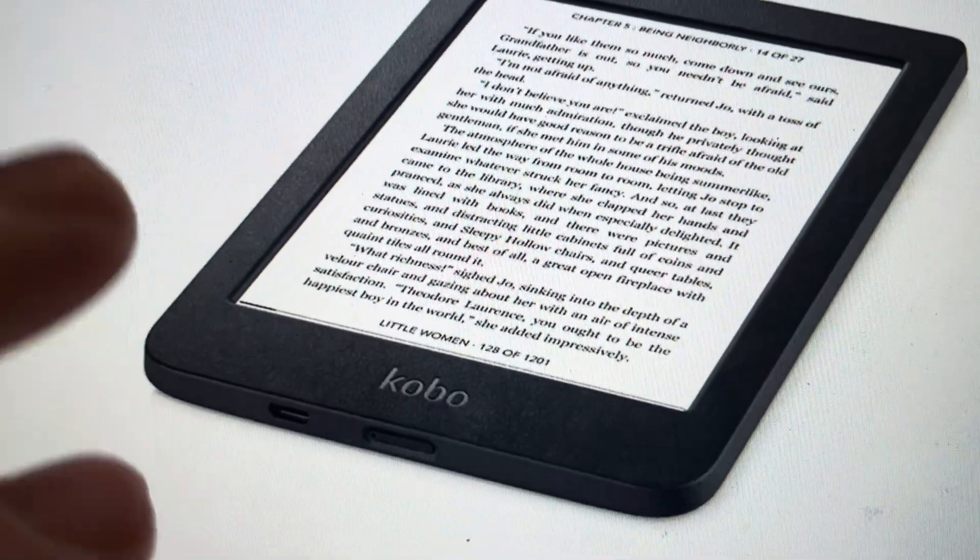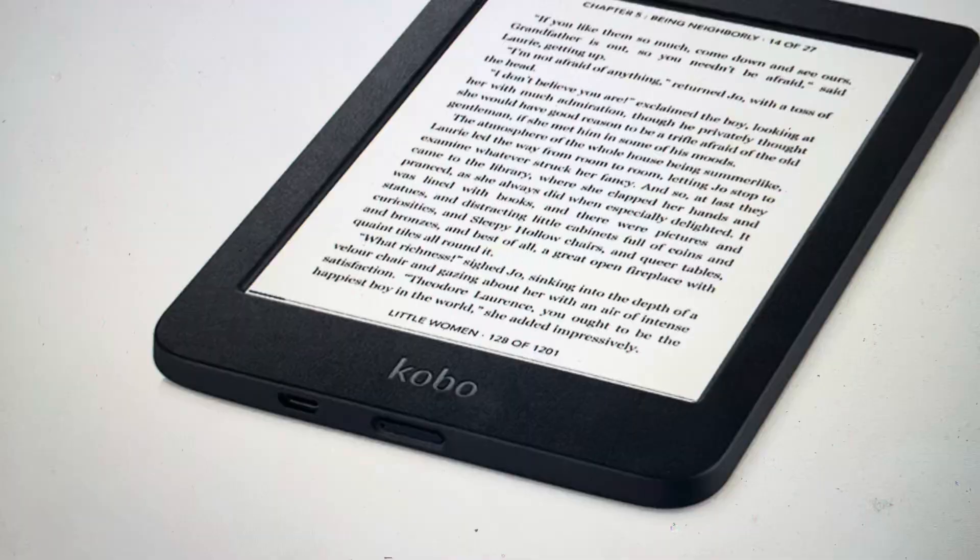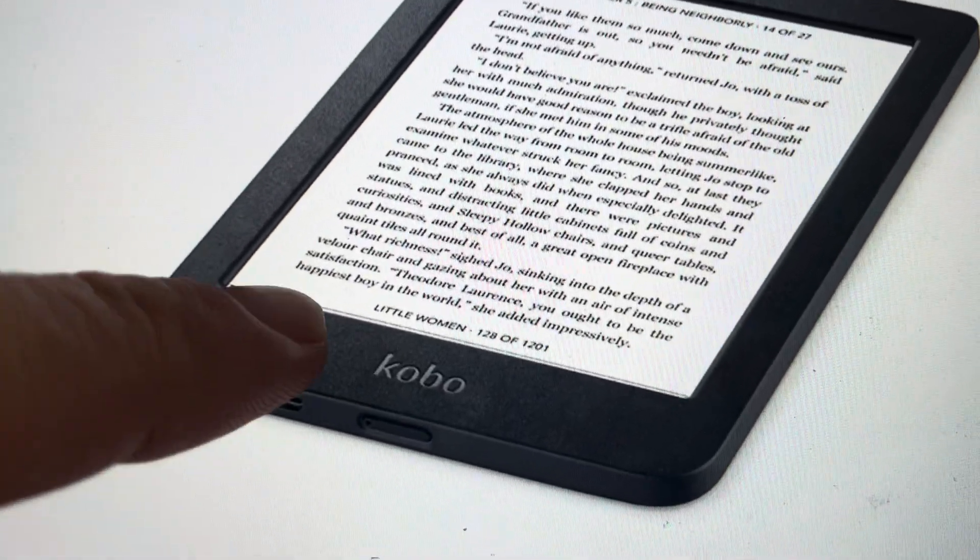All you need to do is, first of all, it needs to be connected to power in order to do this. So you're going to connect it to power and then you're going to make sure it's turned off.